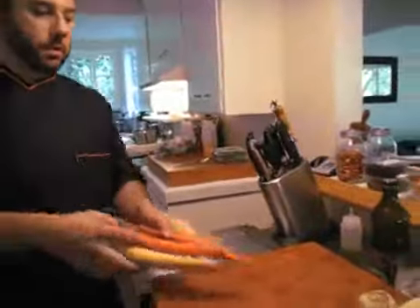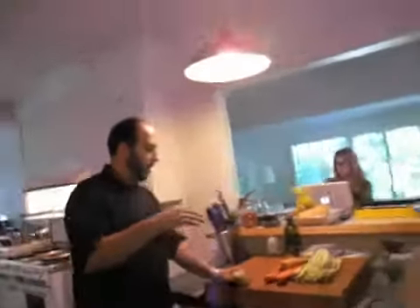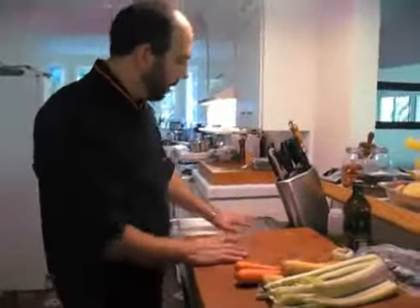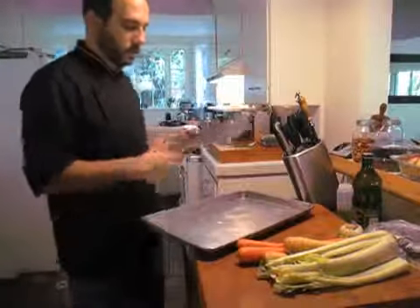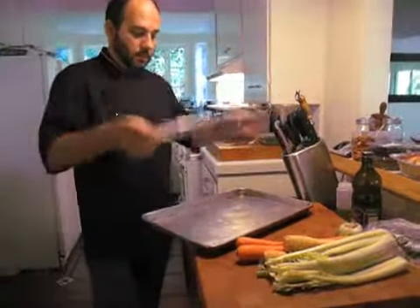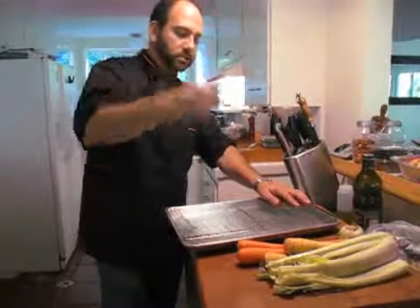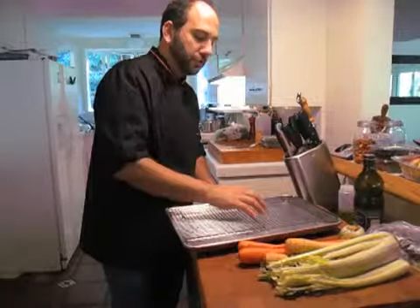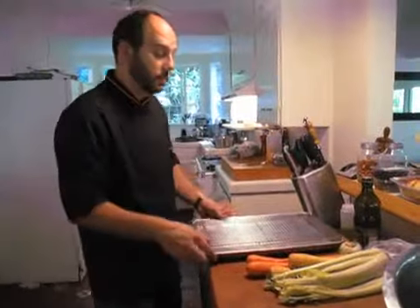The bottom of the pan, which we're going to roast the turkey on, needs to have kind of like a mirepoix. A mirepoix is basically onions, carrots, and celery. This is only for the bottom of the pan so that the turkey rests and has something that doesn't burn. I'll put the vegetables here, and I'll put the bird on top of this roasting rack so it has some air to circulate and cooks through. All the juices will fall onto these roasting vegetables, and then we can use that to make the sauce.